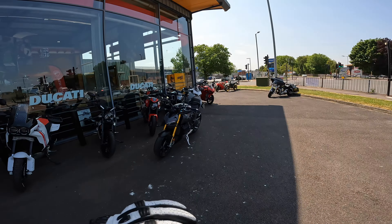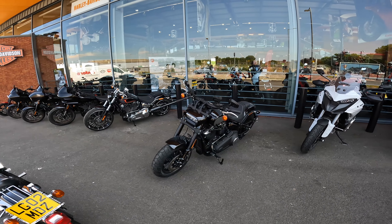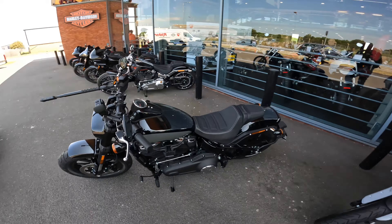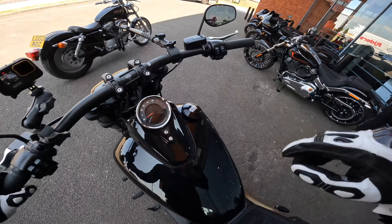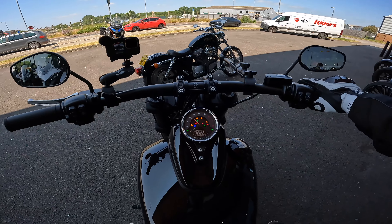Looking at the two, do you think there's five or six grand difference between them? That's got a 117 engine, this has got the 114 Milwaukee 8 engine. This isn't a comparison video between the two, but this is going to be a video of me answering my own question: do I regret selling my own Harley Davidson Fat Bob? Let's find out.